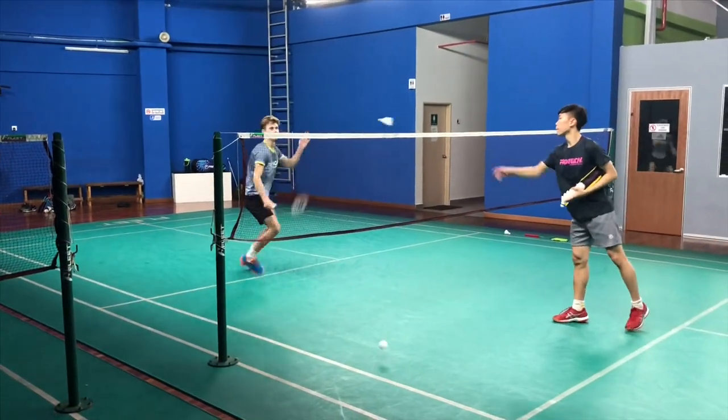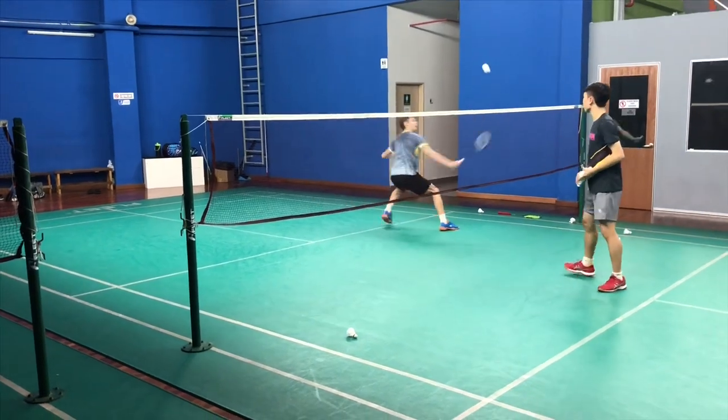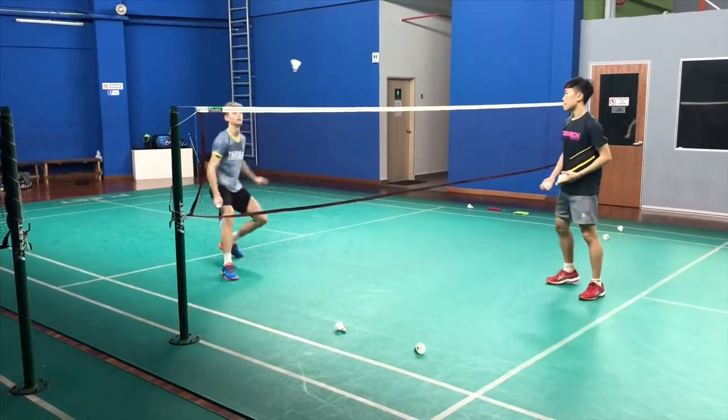Next one is nets and cross nets. Soft touch, super confident getting there early and net spinning it — just great control, really confident.